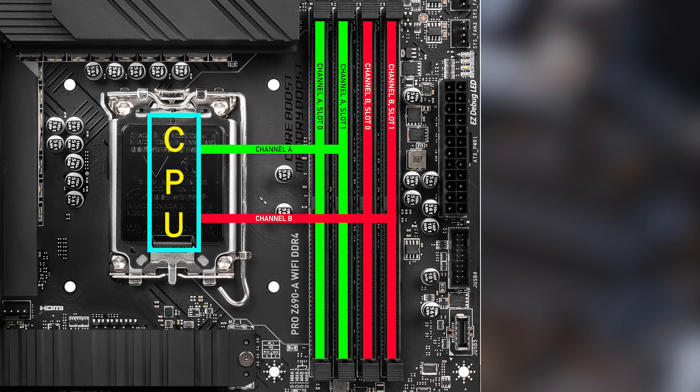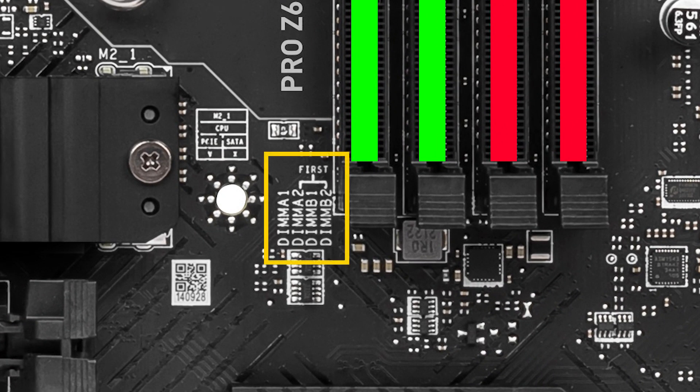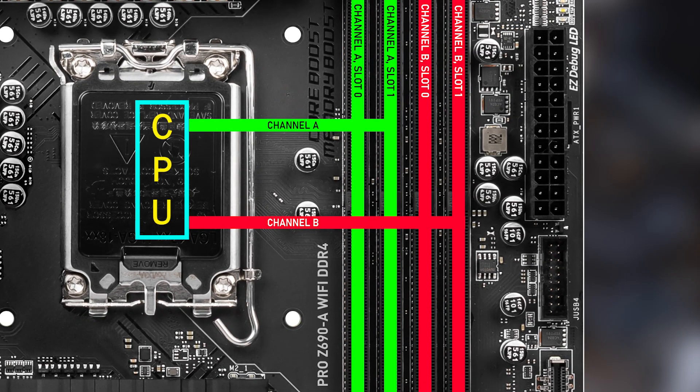So how does dual channel memory actually work? This motherboard has 4 RAM slots, which means it is a dual channel board. As you can see, they are labelled at the bottom as DIMM A1, A2, B1, B2. In this case you fill channel A slot 0 and channel B slot 0. This makes your RAM use both channels A and B, meaning you're running in dual channel configuration. The more channels you use, the faster and more data your RAM will be able to send and receive to and from the CPU at the same time.